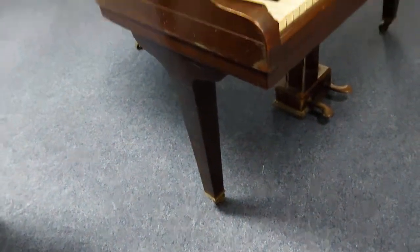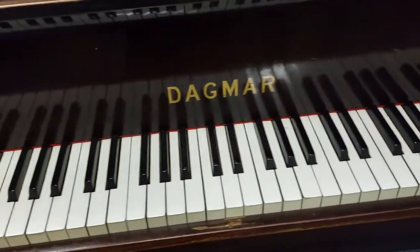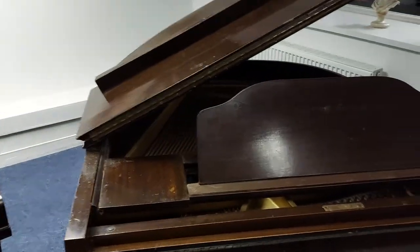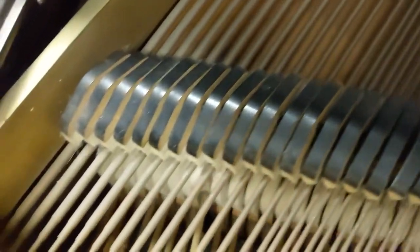As you can see, the cabinet has got a few marks. All the keys are there — they're all pretty much level and pretty even, so they're not bad at all. But it does need work to get it back up to pristine condition. This video is really just to show you what it's like. I'll just move this music rest out a bit so I can show you inside better.